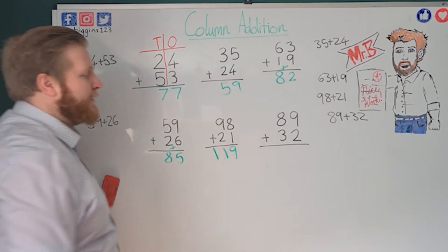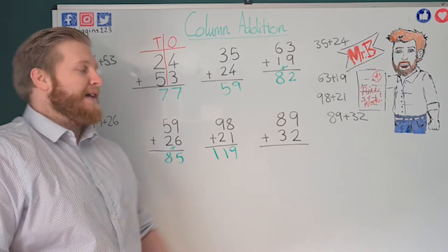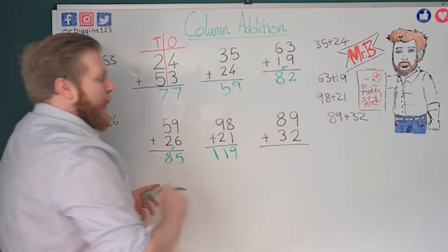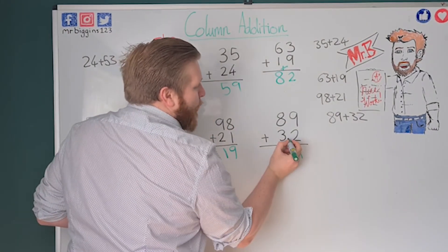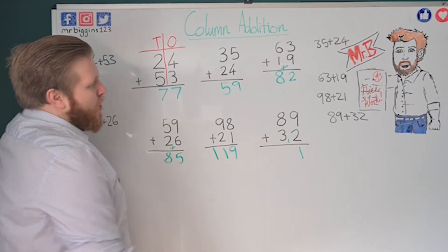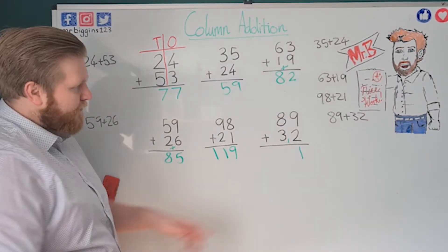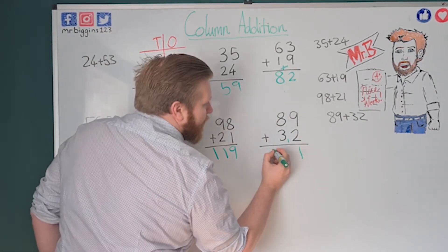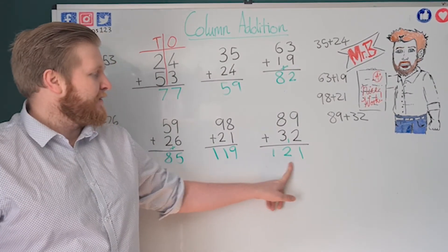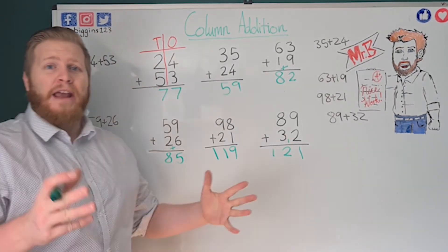Now let's do 89 plus 32, where both columns are going to cross ten. Nine plus two: nine, ten, eleven — that's one ten and one in the ones column, so I put my little carried one in the tens column. Now eight plus three: eight, nine, ten, eleven, plus my carried one makes twelve. Twelve tens is one hundred and two tens. So my answer is 121.